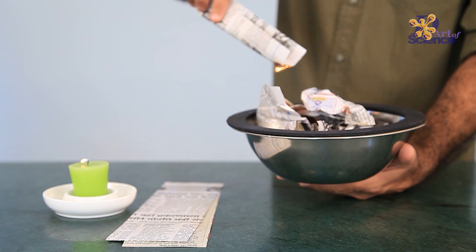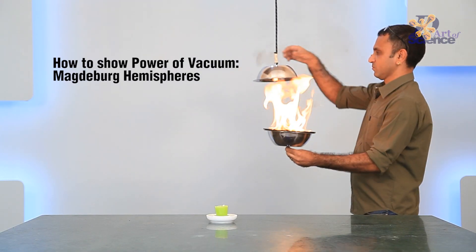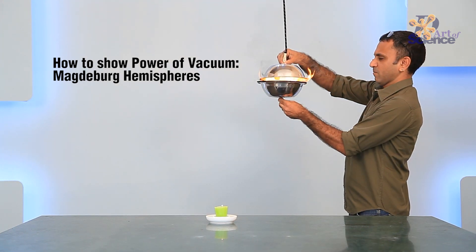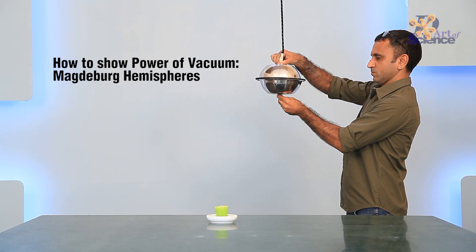One way to achieve this is fire. Fire uses oxygen, and by lighting the paper on fire, all the oxygen is used up. When the flame goes out, the air quickly cools down and contracts, and this creates partial vacuum.